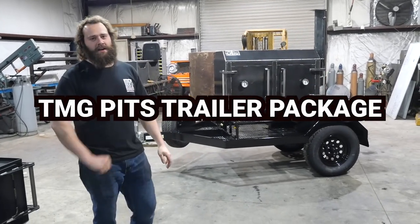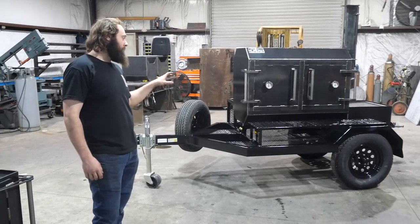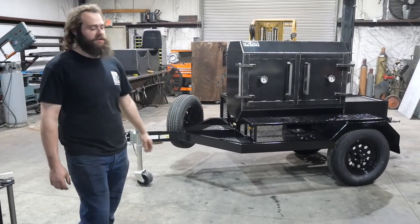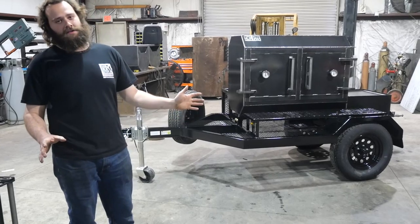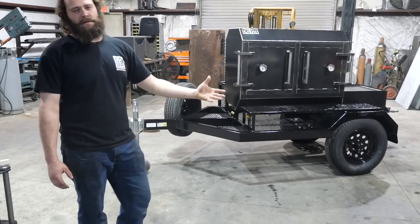What's going on guys? Hayes here at TMD Fits, Knoxville, Tennessee. I want to do a little bit of a different video today. We're going to go real in-depth on our trailer package. This ain't knocking anybody else's trailer package — we just kind of want to go over what we think sets us apart from some other people.